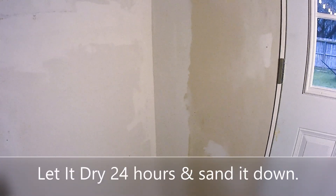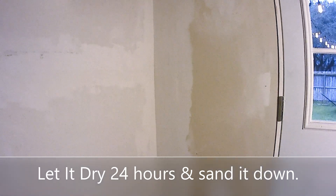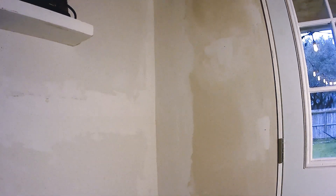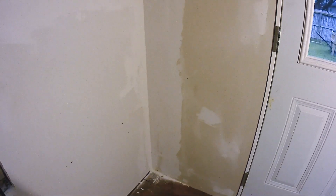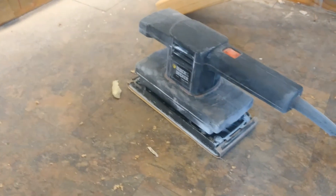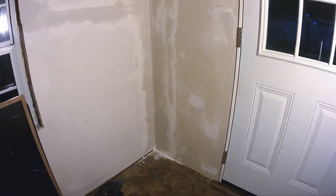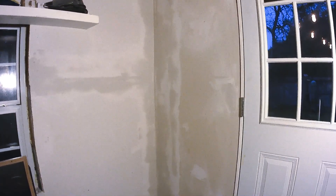The corners are starting to look good. Once we sand it and throw a coat of paint on it, you'll never even know it was there. Once the corners are done, we can move on to the flat sections of drywall. I use a standard cheap vibrating sander to do that. Sanding drywall is pretty messy, so make sure you wear a respirator.